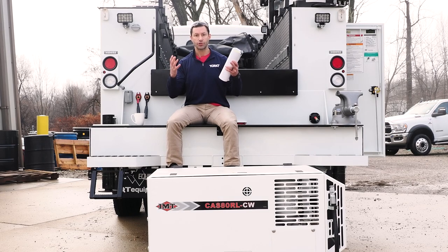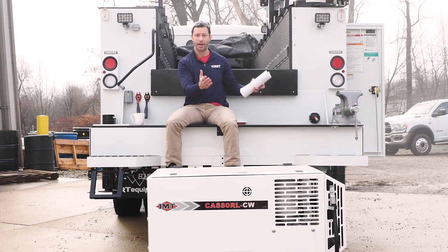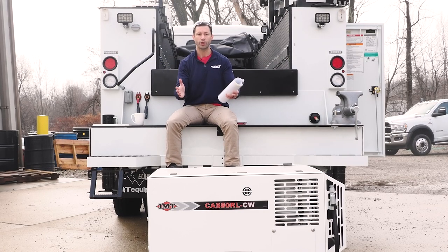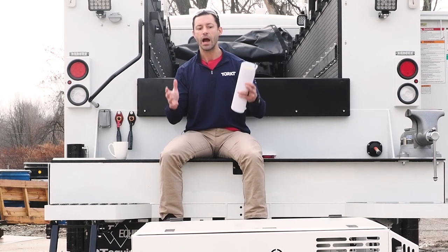If you need this air compressor to produce high volumes of air with a one-inch gun on a regular basis and you don't want to wait for air, a piston compressor will make you wait and abide by that 50% duty cycle. This rotary screw is 100% duty cycle — you can grab your one-inch gun and run it for three hours straight, and the compressor doesn't care. Long story short: if you're going to use it a lot, it's absolutely worth the money. If you're going to use it intermittently, take a pause and decide where your money is best spent.